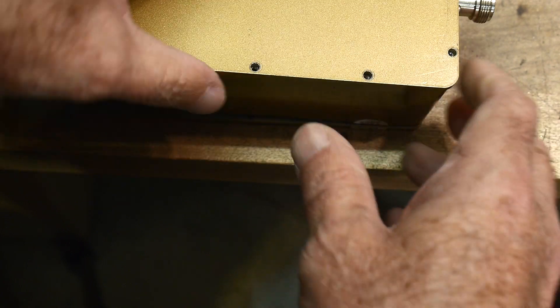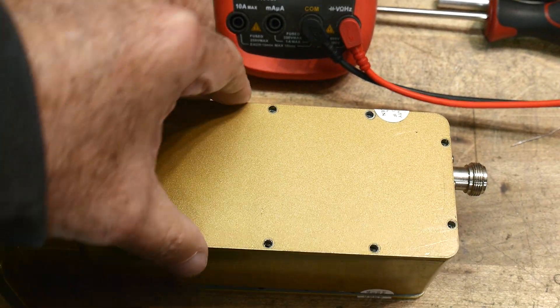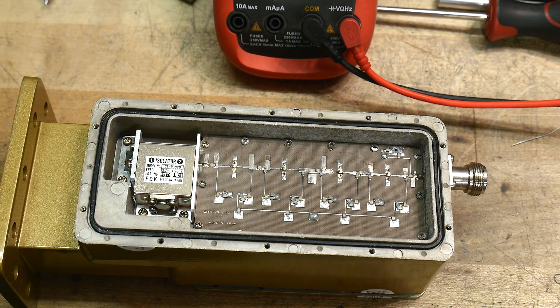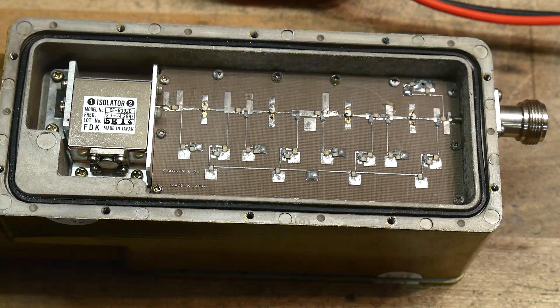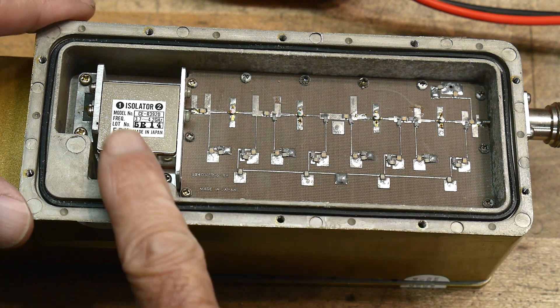I already have the screws out. All right — microwave goodness. Here is the input and here is the output.